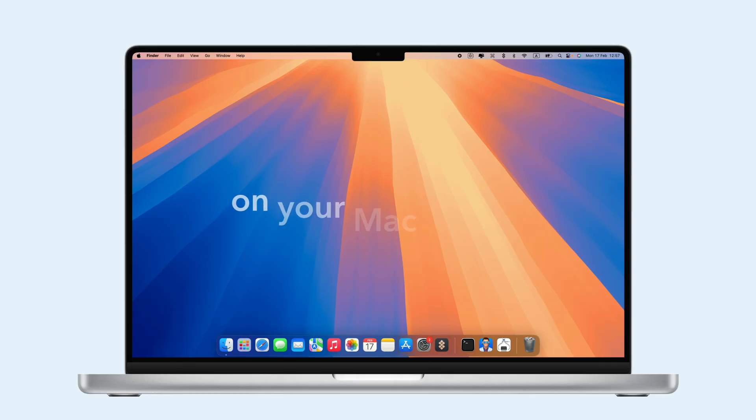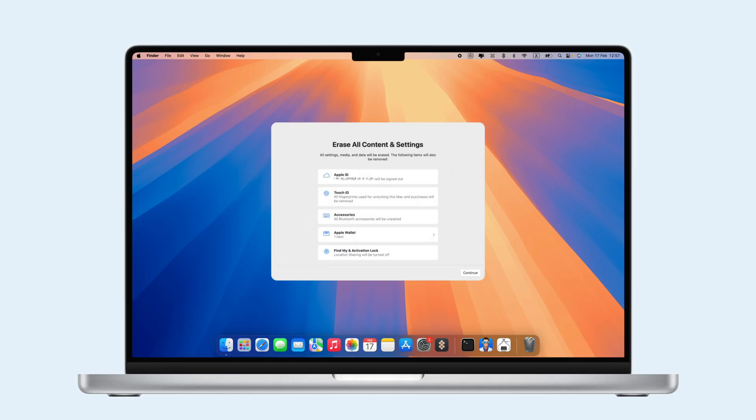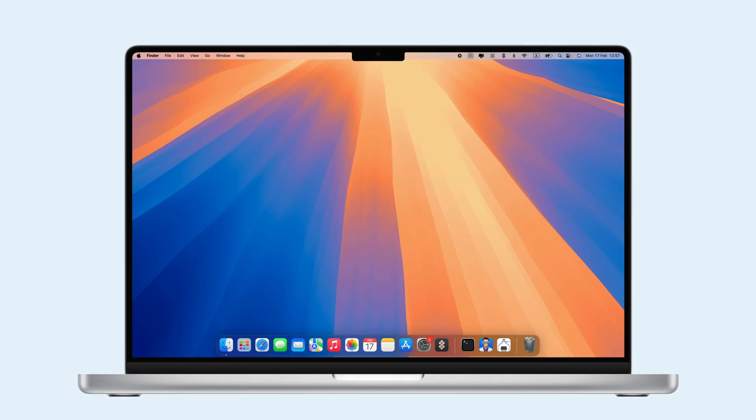Do you need to erase all the data on your Mac before selling or giving it away? The simplest solution is to use Erase Assistant. However, Erase Assistant only works on Macs with an Apple Silicon chip or an Intel Mac with a T2 security chip running macOS Monterey or later.